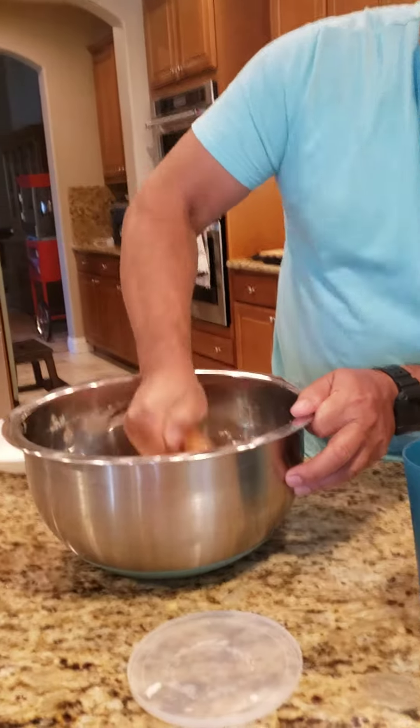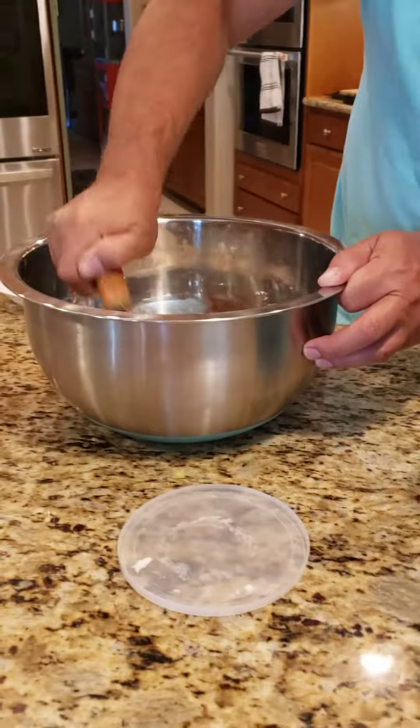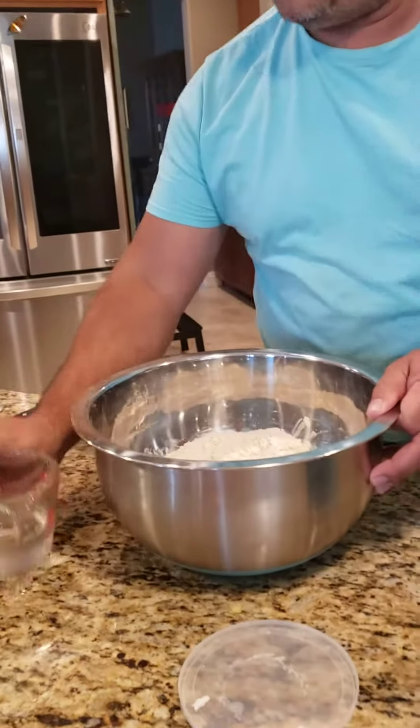Take a look how it's coming out. Now, once you get it to that point and you get it kind of mixed in — I do it a lot finer than this usually — you can add your water.